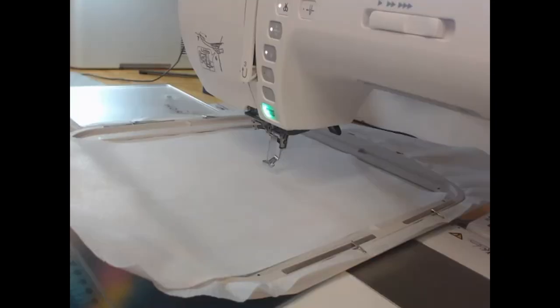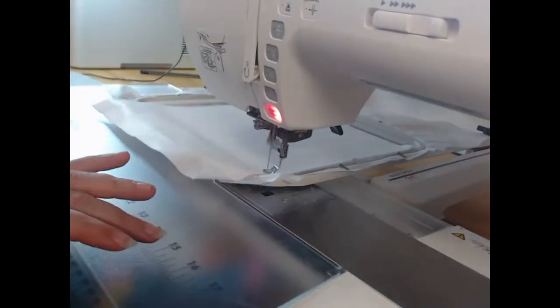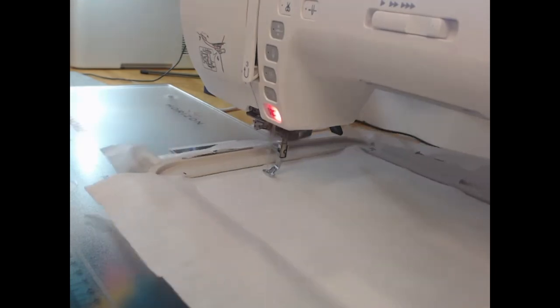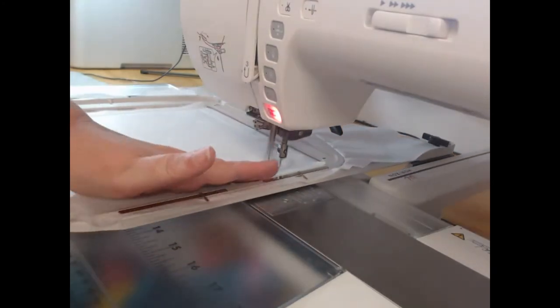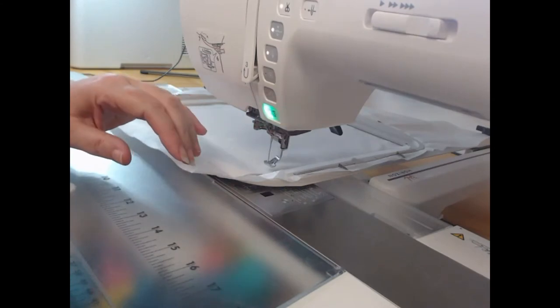Let's get started. To begin with, we're going to take our cutaway stabilizer, lay our embroiderers felt on top, and with wash away thread in our needle only, we are going to come through and stitch colorway one, which is going to hold that embroiderers felt down.